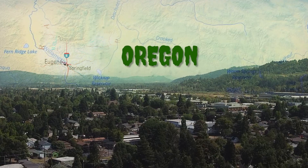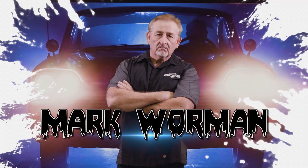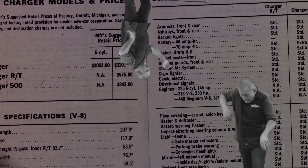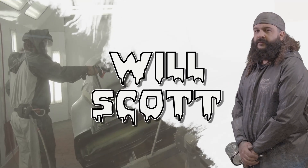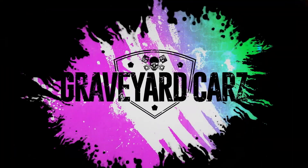They're coming to get you, Barbara. In Springfield, Oregon, dead Mopar muscle cars are coming back to life. Restored by Mopar master Mark Warman, joined by his out-of-this-world cousin Dougie, his apprentice and daughter Alyssa, and his childhood best friend Royal. Mark hates everybody. His protege painter, Will Scott. You got one job. This is Graveyard Cars.